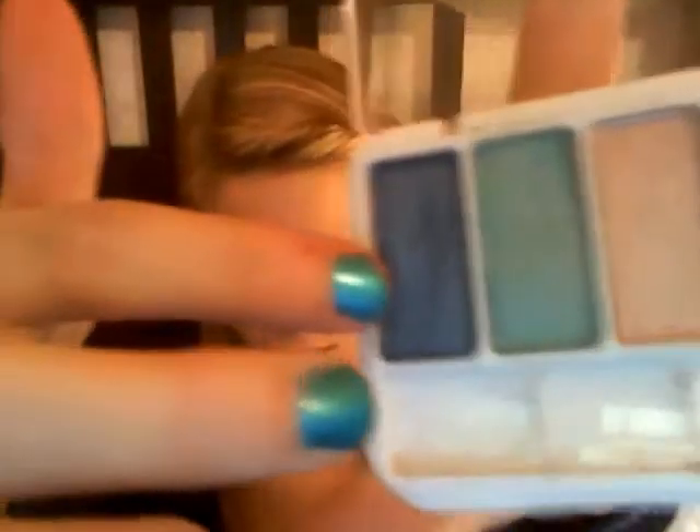Hi! Today I'm just going to do a makeup tutorial on the CoverGirl Radiant Blue 710. It's supposed to make your blue eyes look bluer. I didn't know if I'd like it because as you can see there's green and blue and you're supposed to wear them together, so I don't know. But it looks really good.